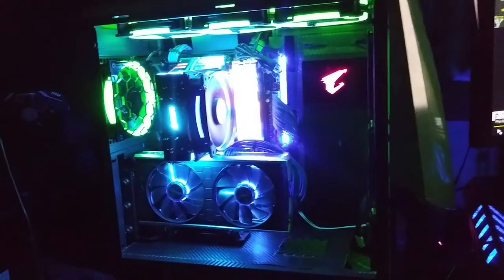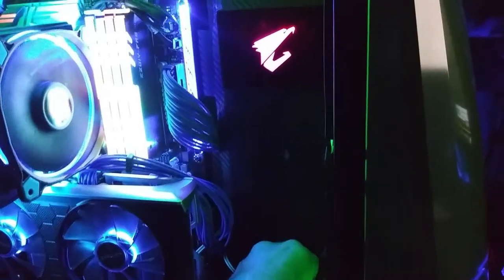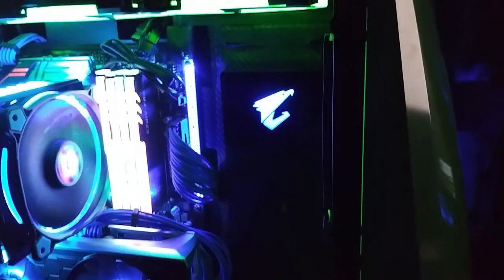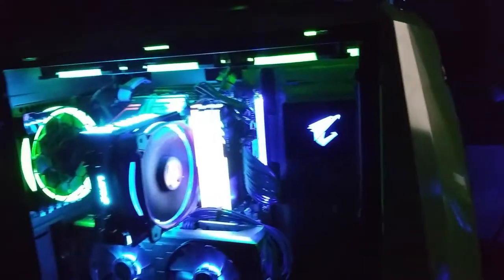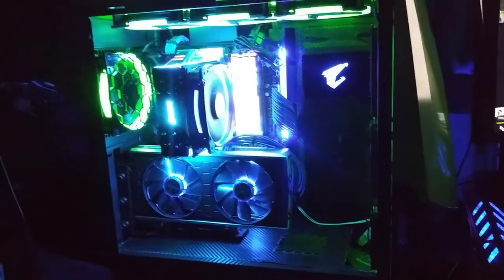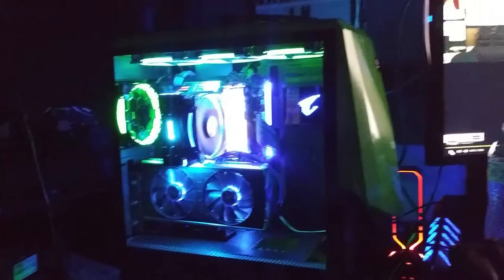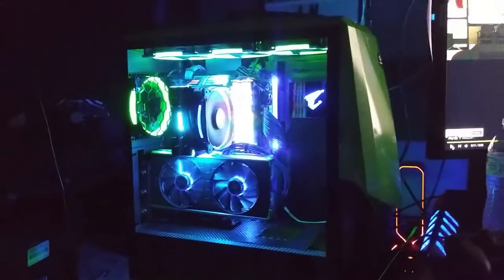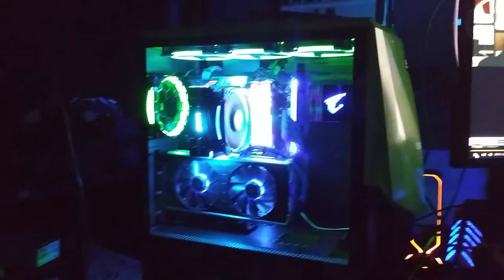I think it definitely adds a little bit of bling — exactly what I wanted. If you like it, make sure to give me that like, it really helps us out, especially when we get it from viewers like yourself. We appreciate everybody that watches. Let's put the glass panel on and see what it looks like — there it is, final, glass on. I like that black mirrored look. If you guys want to get this, it's on Amazon.